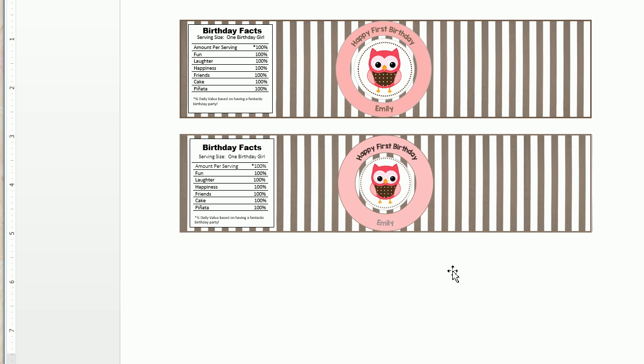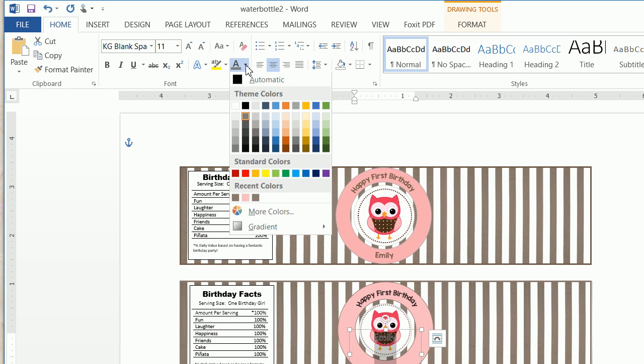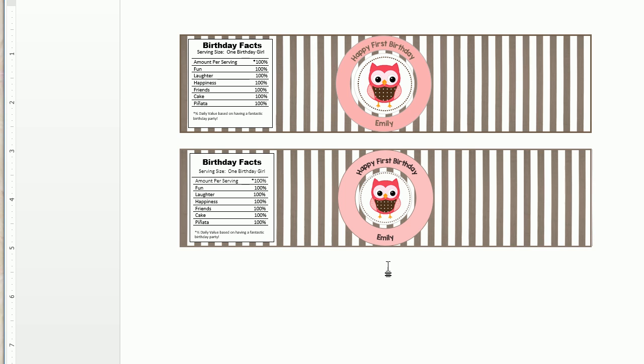And that's how you make this water bottle label. If you like this video, please like it. Feel free to watch any of my other videos or subscribe to my channel. Thanks so much and I hope you found this useful — have a great day!